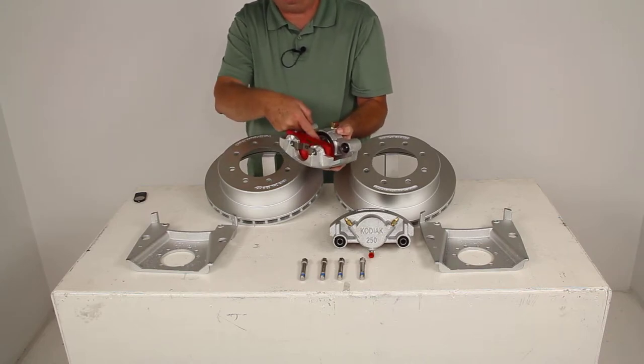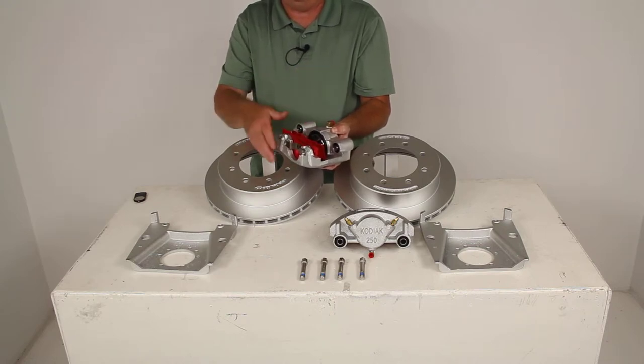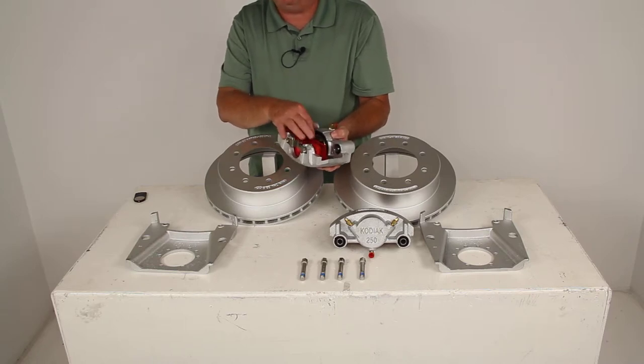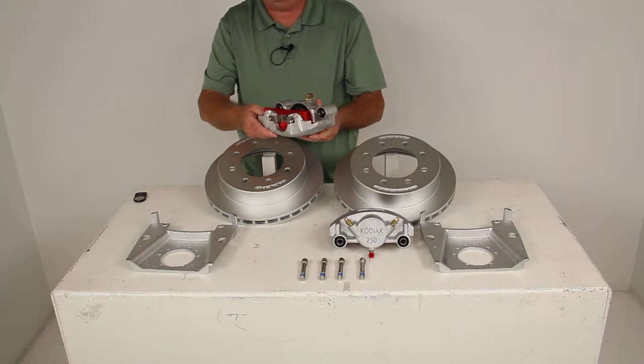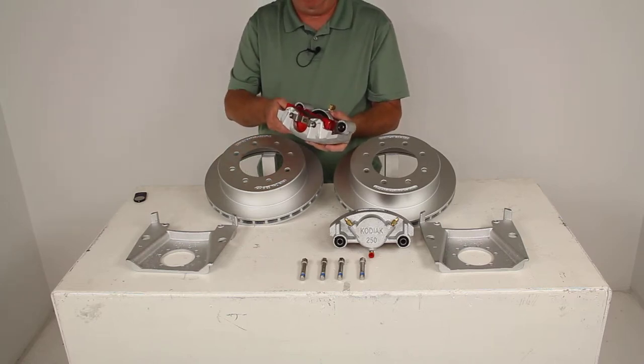The pad is popped out here to show where the piston is. This piston will retract farther back in the caliper for cooler running brakes — it keeps the brakes off the rotor. The stainless steel piston is 2½ inches in diameter, which is about 30% larger than some other brands, and because of that, it'll give you more braking torque than the competition.